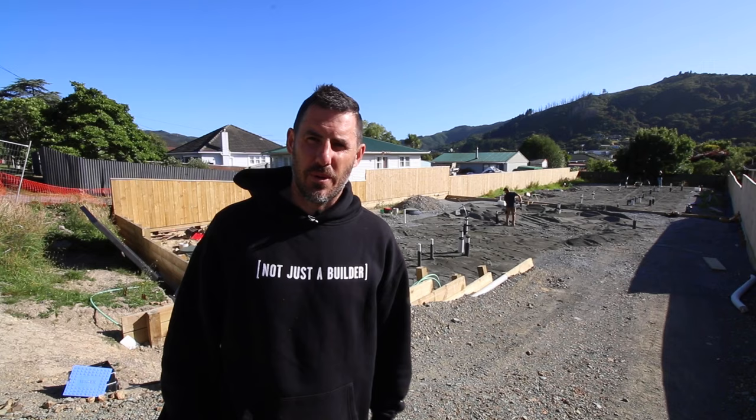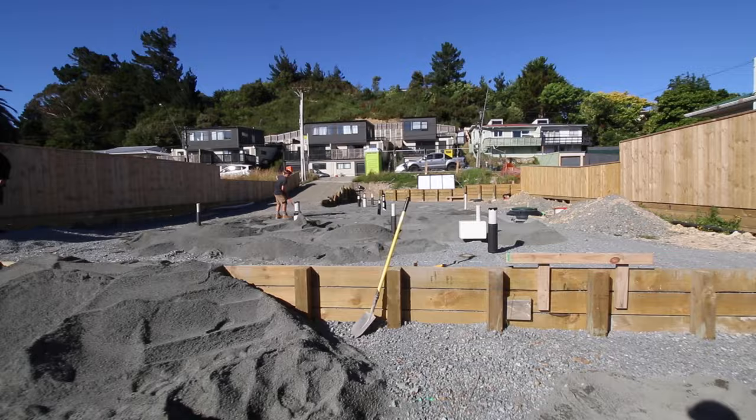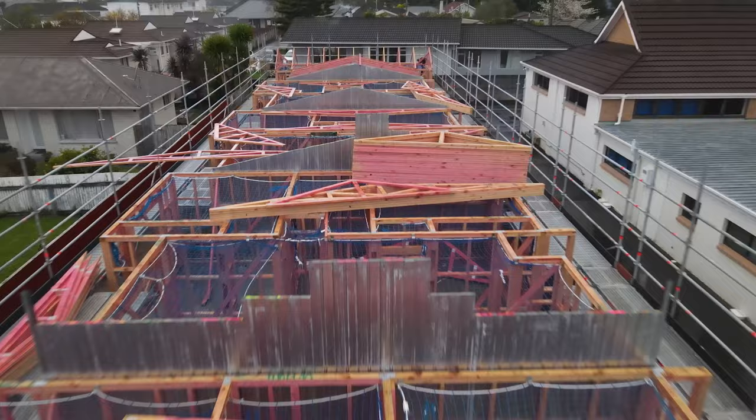With these townhouse jobs, you've definitely got to have a different process to how you'd build a single standalone house, and so we're just working through that. You've got to work out some of the landscaping before you peg yourself into a hole and can't get out of it. The thing with these sites — we learnt it when we did the five lots in Upper Heart — is that the more you build, the tighter the access gets. You've really got to think about how you're going to get stuff in and out before you get too far into the build.